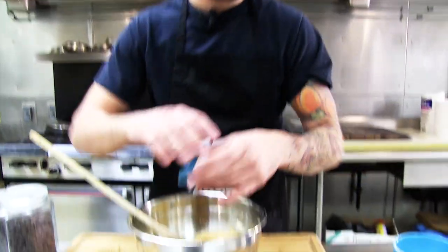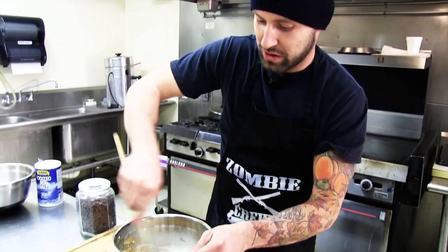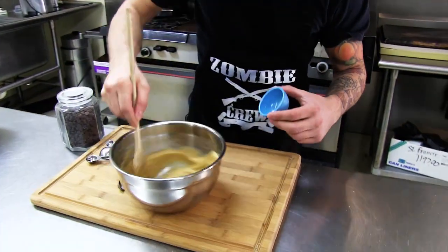Next we're gonna add our vanilla extract and our almond milk — this is my dessert. Stir that up. Next step, we're gonna add the salt.